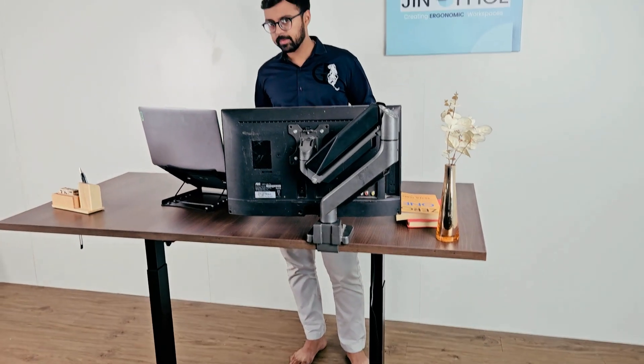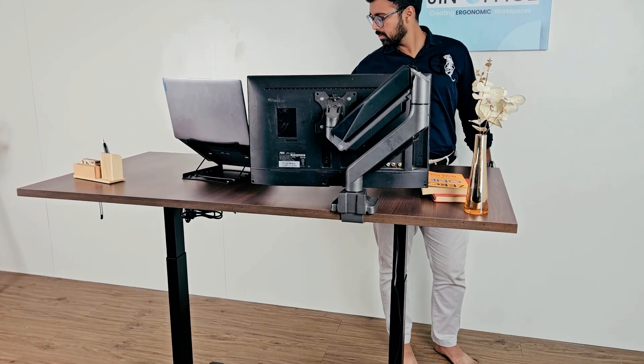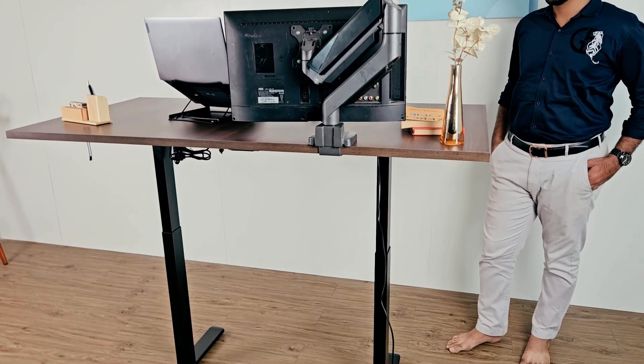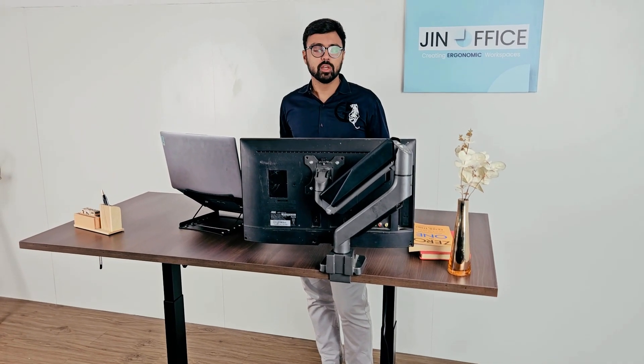This table has an 80 kg load capacity, so you can put lots of monitors, laptops, and other items on it without affecting the height adjustment. Apart from this, we also have a lot of other height adjustable desks — we have manual versions and also 125 kg load capacity versions. You can contact us and our technical team for better assistance.